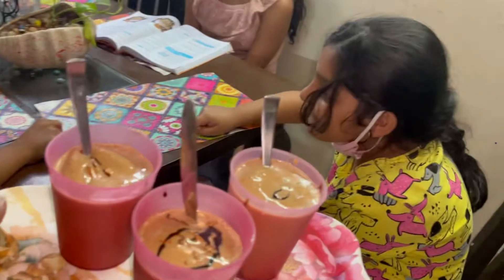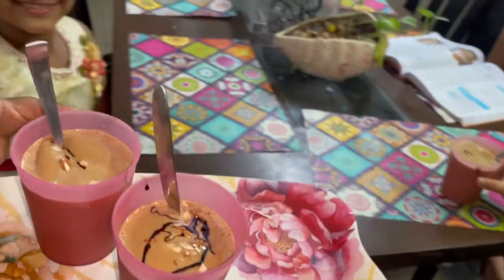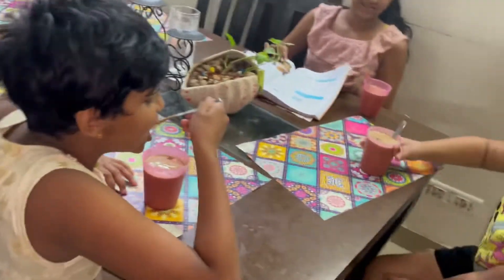Pari! How is it? Amazing! How is it, Pari?